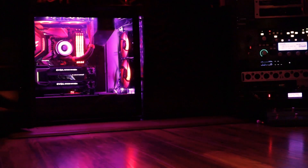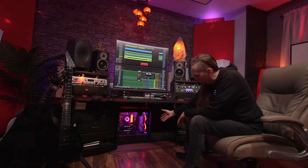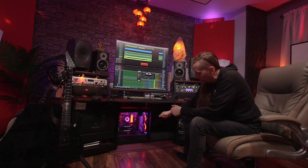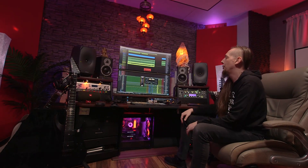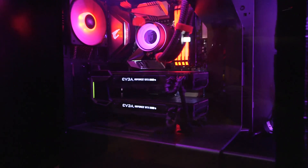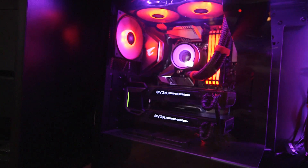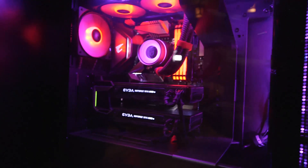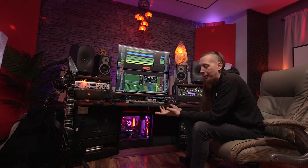Last time I did a studio video I kind of skipped over the computer specs and people were bummed about that. I'm a nerd and I like to build computers in my spare time — there are several in this house that I've built for friends and other bands. The specs on this machine are insane and pretty much future-proof. It's an Intel-based machine: i9-9900K, 64 gigs of RAM, all solid-state M.2 drives. For video cards I have two 1080 Tis, because for rendering video SLI is actually great in Adobe Premiere — it renders one frame per card, so it's really fast.